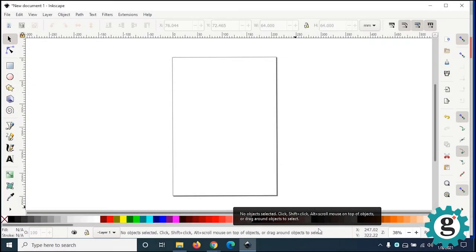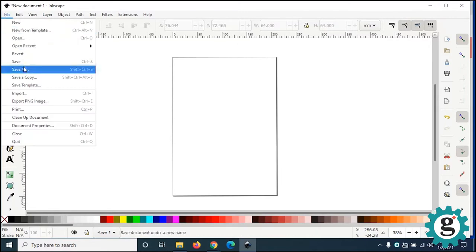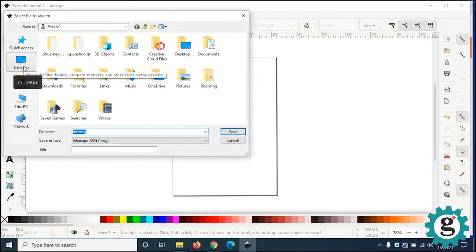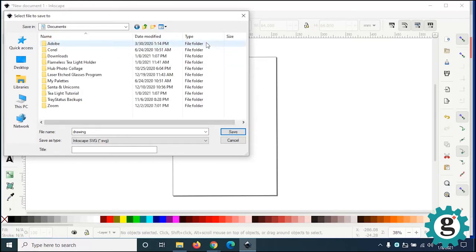First design technique: we're using some basic shapes in Inkscape. When you open up Inkscape, you're going to get a brand new blank screen. Go ahead and save this — it will save your file in SVG format. SVG means Scalable Vector Graphics. You're going to need that file format in order to open up this file in Tinkercad to extrude.